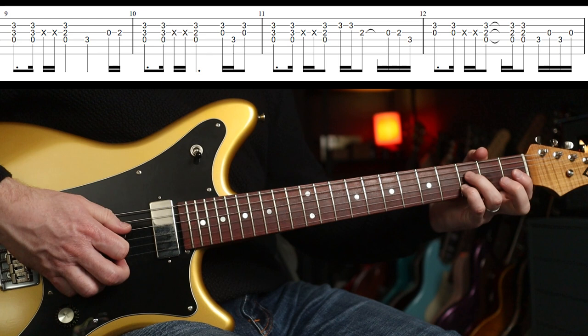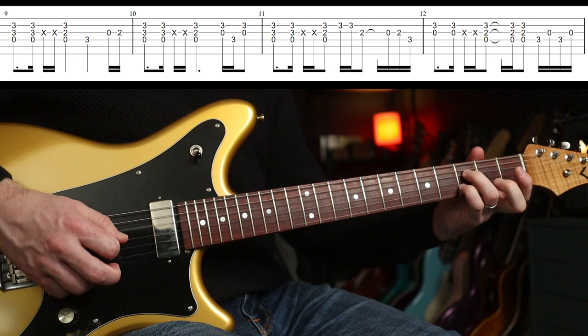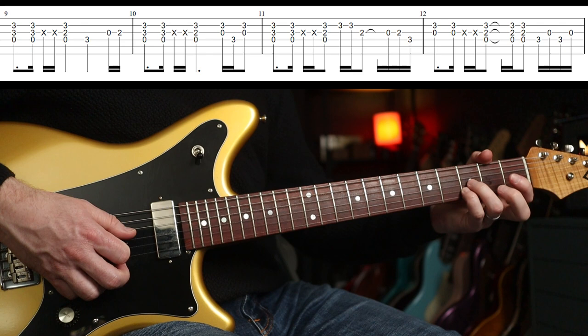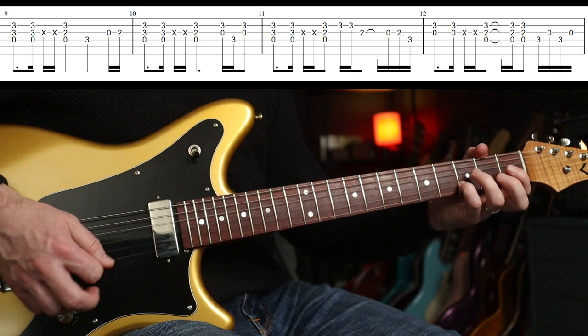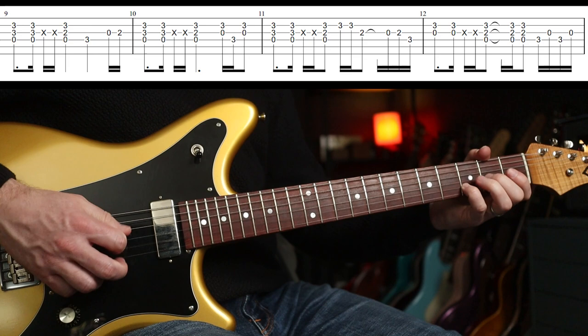That's the open G and the third fret on the B. I would do... so you don't want that hanging around, because it gets it in place to go back to the third fret on the next string up. That's the third time around — put that in. That's what I hear being played.